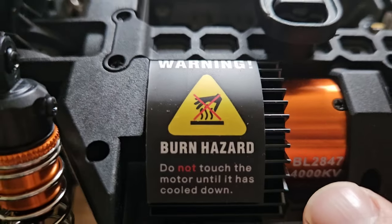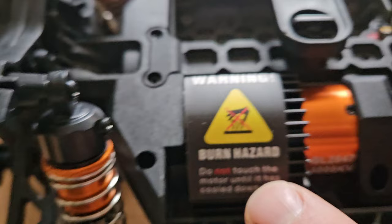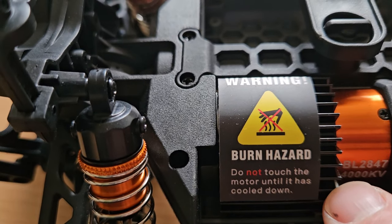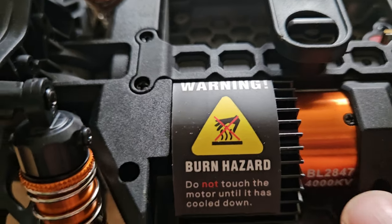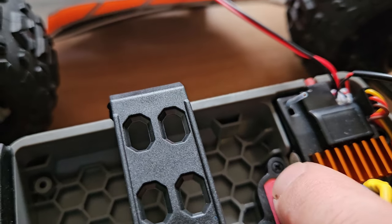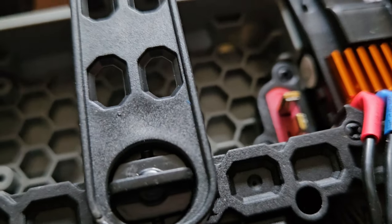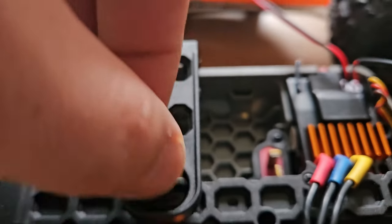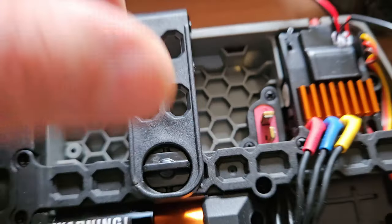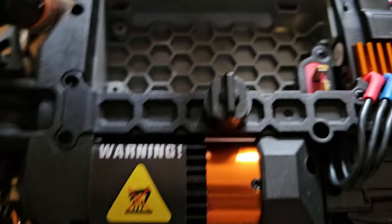Here we have the motor with heatsink — it's a 4000 KV brushless motor which apparently gets hot. Here we have the three-wire servo/ESC combo with heatsink, and there's a Dean connector for your battery. It comes with a 2S and has a hatch to open. Inside we have this honeycomb structure which I've seen on the MJX models.